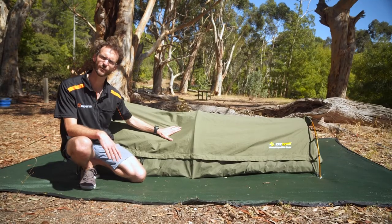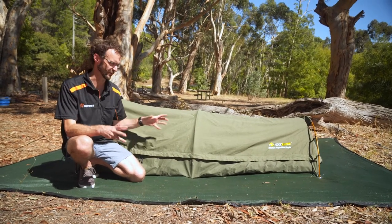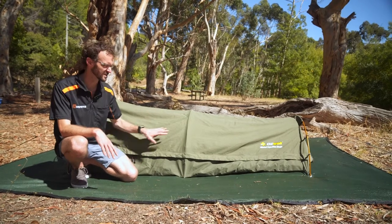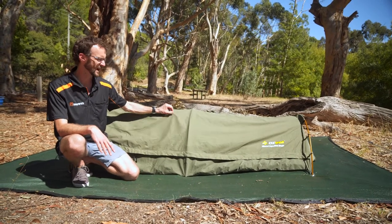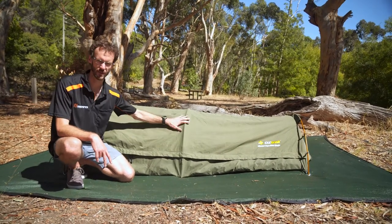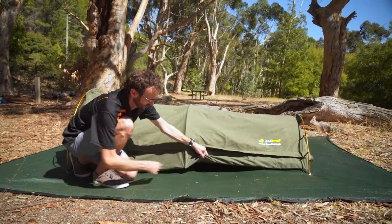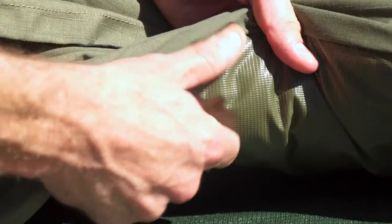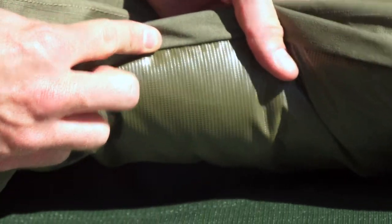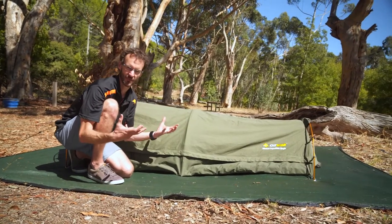I'll start with the fabric — it's a 230 GSM, what Elztrail call their SAT proof canvas. It's a lighter weight canvas, so this swag is suited for those who travel light or occasional use. It's not a heavy duty canvas but for the weight it gives you a lot of durability and from our experience plenty of life out of the swag. This canvas comes right down to the base and underneath there's a 460 GSM PVC vinyl base. When it's rolled up that PVC is on the outside, so if it's on a roof rack or anything it's going to be protected from the moisture.